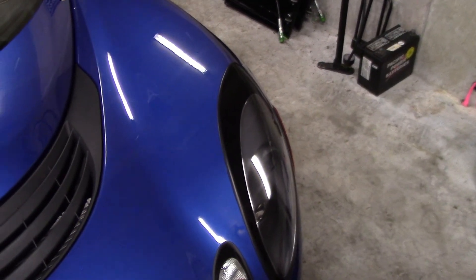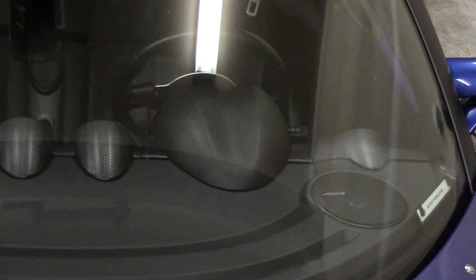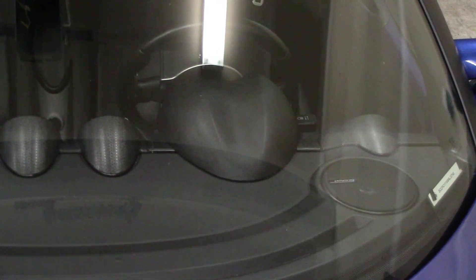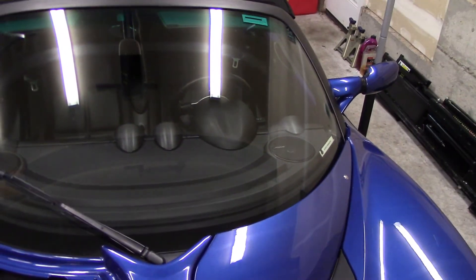The relay for the headlights resides in a box that sits behind the gauge cluster. So the next step is to pull the gauge cluster — take the gauge hood off, remove the gauge cluster, and remove that box. Then I'll open the box and replace the relays.